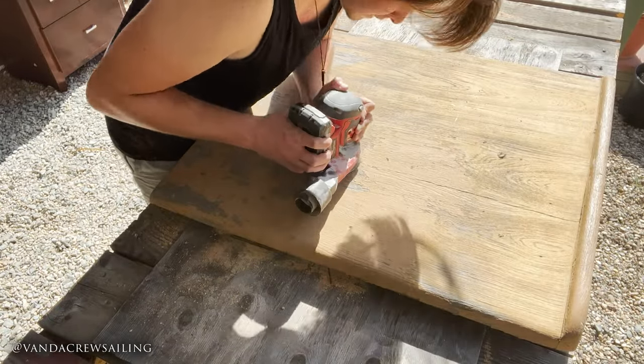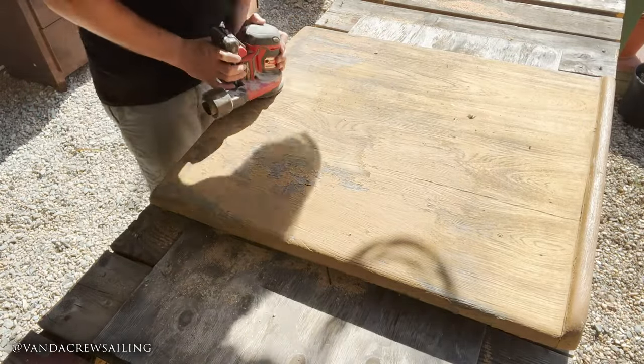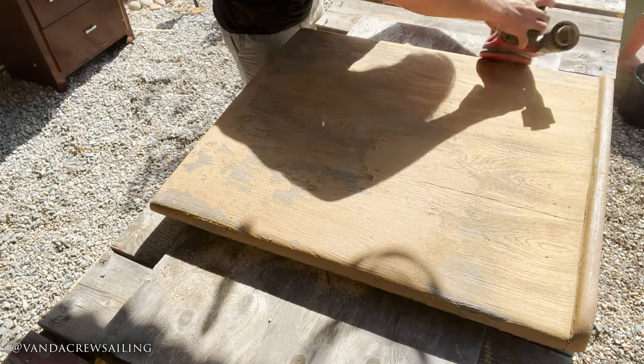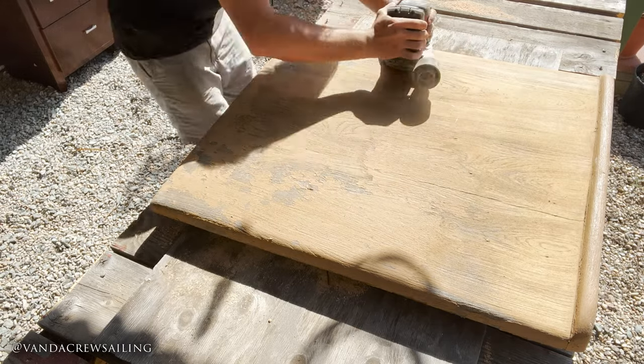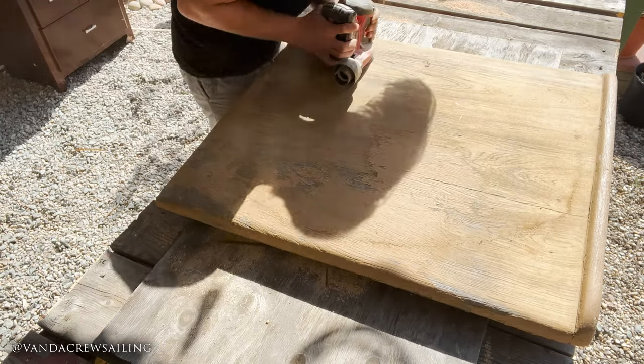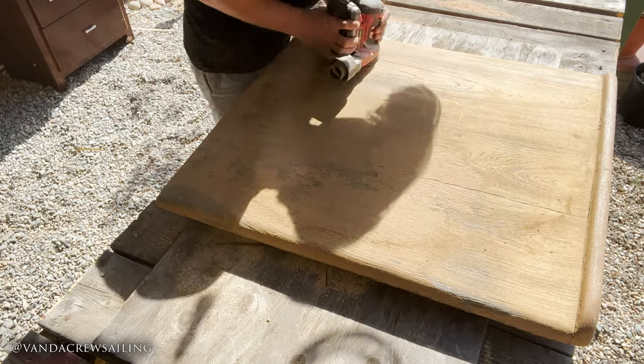I decided not to go back to the hardware store to get more 2x4s. Instead I continued working on my companionway hatch. I still needed to complete sanding before I could start my first coat of varnish — so that's what I did. I finished sanding it down and applied my first coat of varnish.